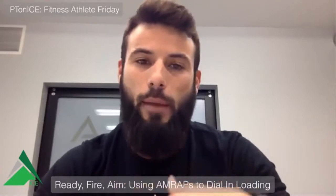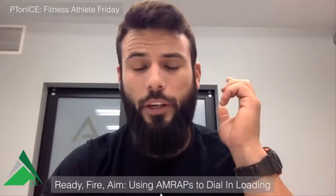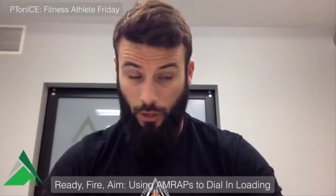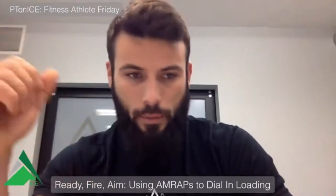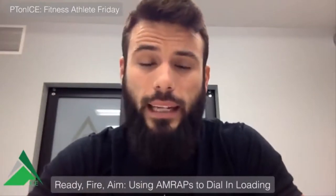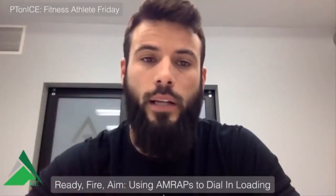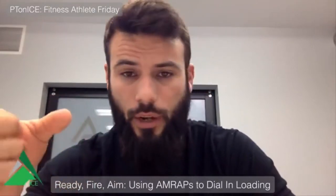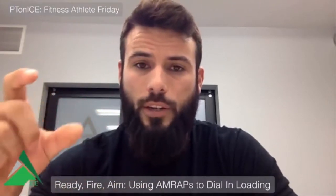First, let's define what an AMRAP is. AMRAP stands for 'as many reps or rounds as possible.' It could be a set to failure, or it could be a prescribed time domain where you set up two, three, or four exercises and have someone do as many rounds as they can under a 10-minute clock. Another example I want to hit on today is doing as many reps as possible — an AMRAP of back squats.